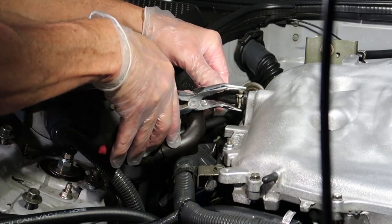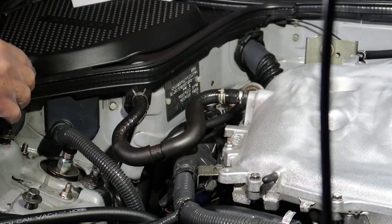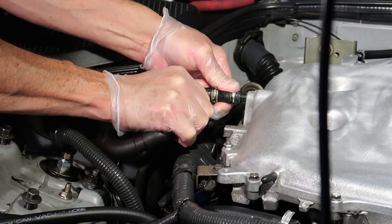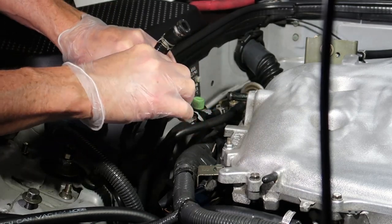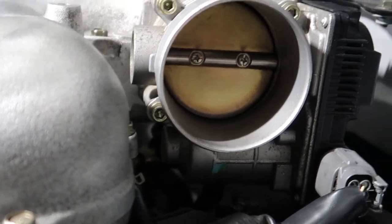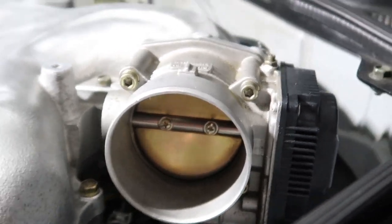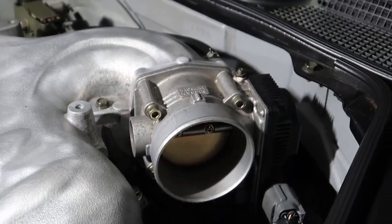Before we get to the throttle body, take this vacuum tube off on the passenger side — slide the hose clamp down and carefully remove it. Take your time so you don't damage the tube. Next, remove the throttle body — there are four allen bolts holding it in, so you'll need an allen wrench. There's not a lot of torque involved and access is pretty easy; you can visualize all the bolts.